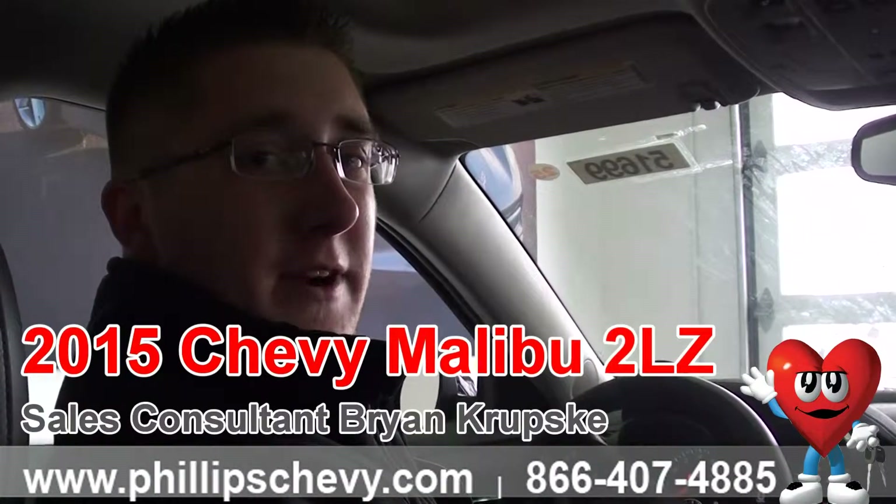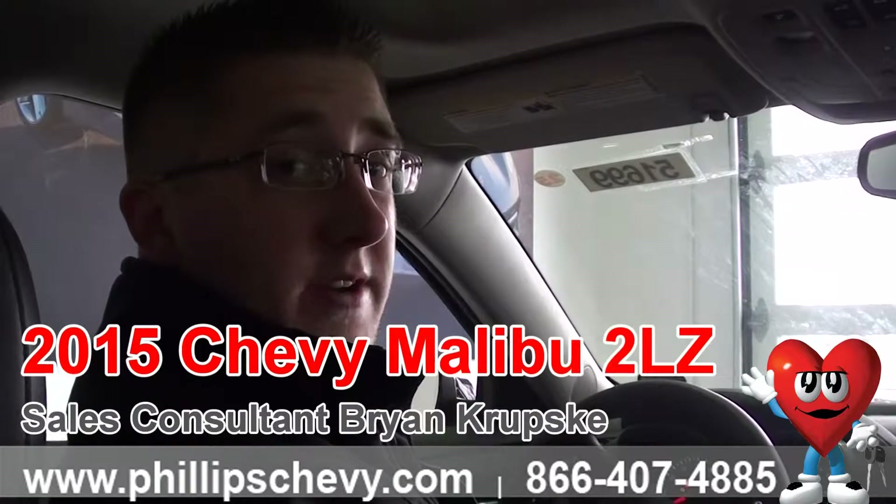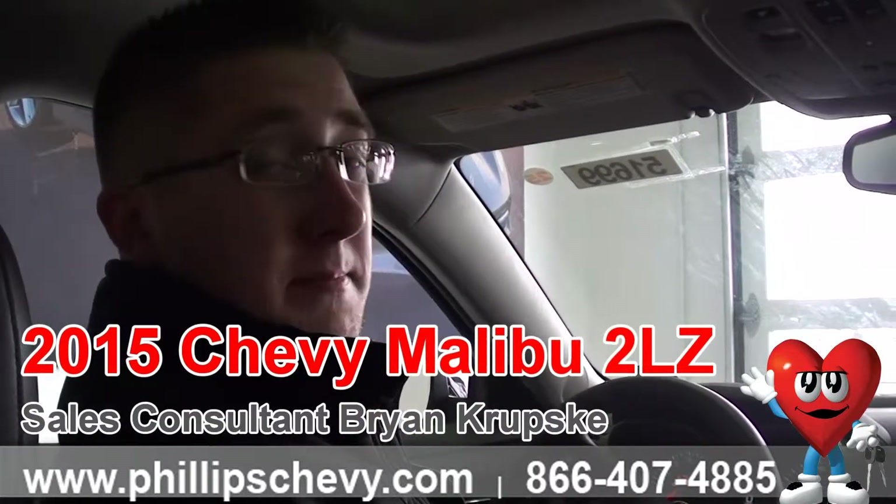Hey everyone, Brian Krupske here at Phillips Chevrolet in Frankfort. Right now we're sitting in one of our 25% off 2LZ 2015 Malibus.